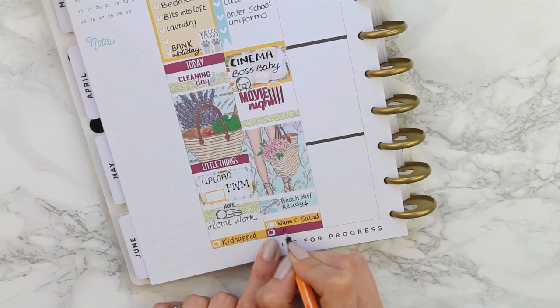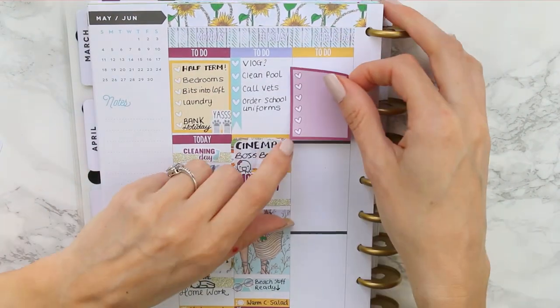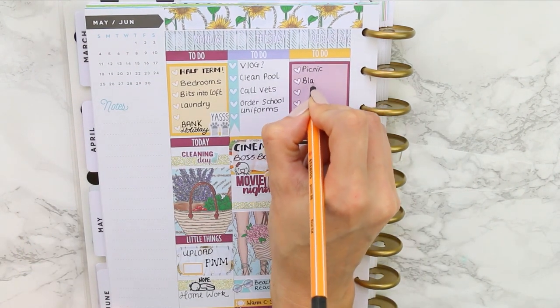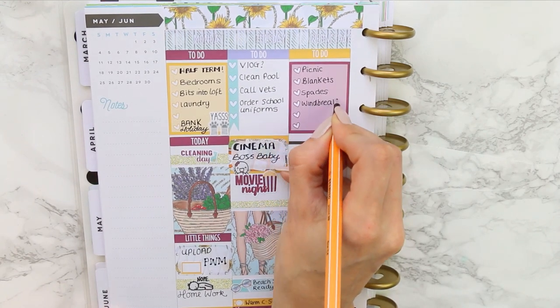I wrote down that we were going to have a warm chicken salad that day and noted I had pretty little eyes for Wednesday. I started with the mustard to-do header, then stuck down a maroon checklist, and wrote down everything I needed to pack because this was going to be our beach day.